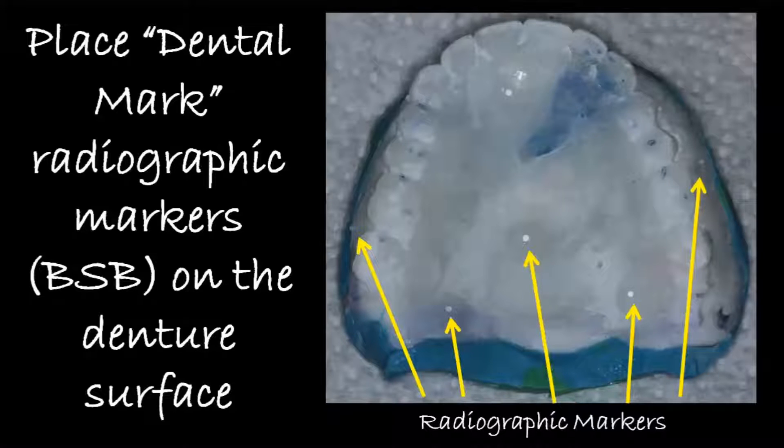I use the Dentalmark radiographic markers, which are available from the Blue Sky Bio website. I try to place seven or eight of these evenly spaced around the denture surface, because these are going to be used as our stitching points once we go to the software.